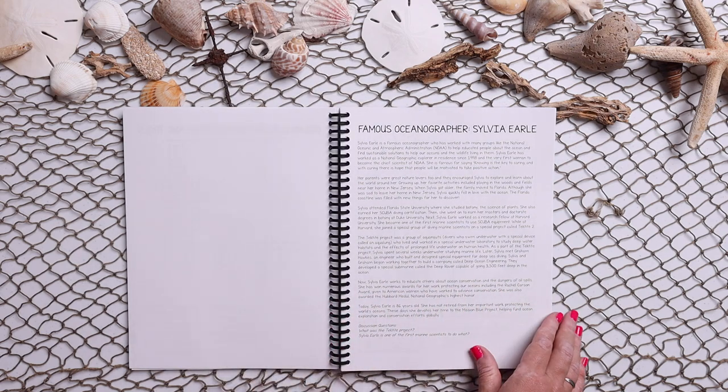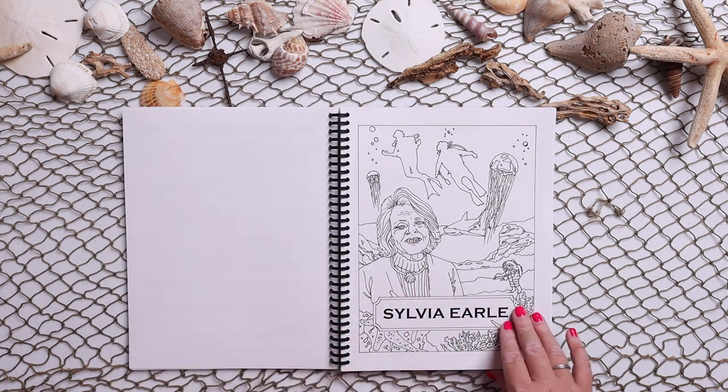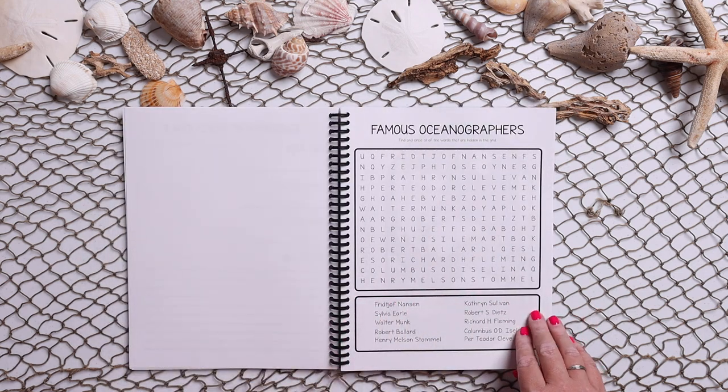There's a section on famous oceanographer Sylvia Earl — so there's like a mini biography study in here on her — and then a word search.